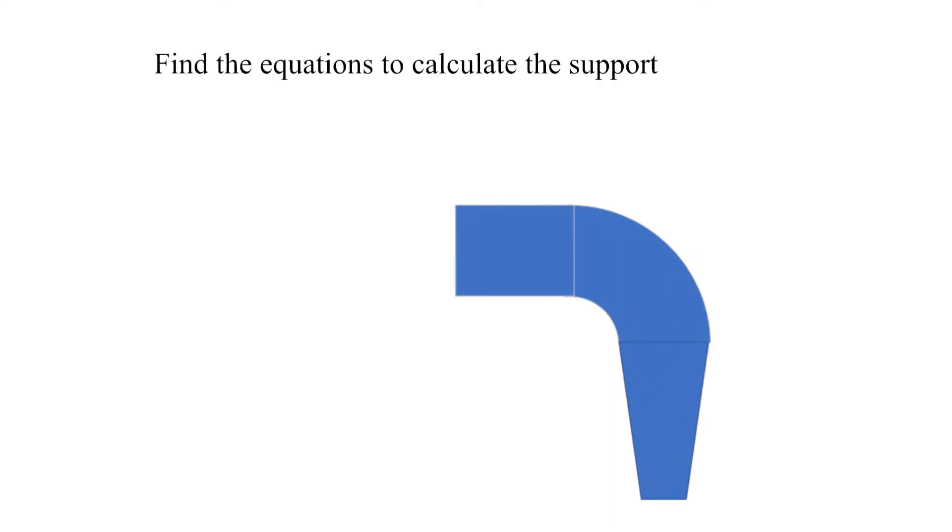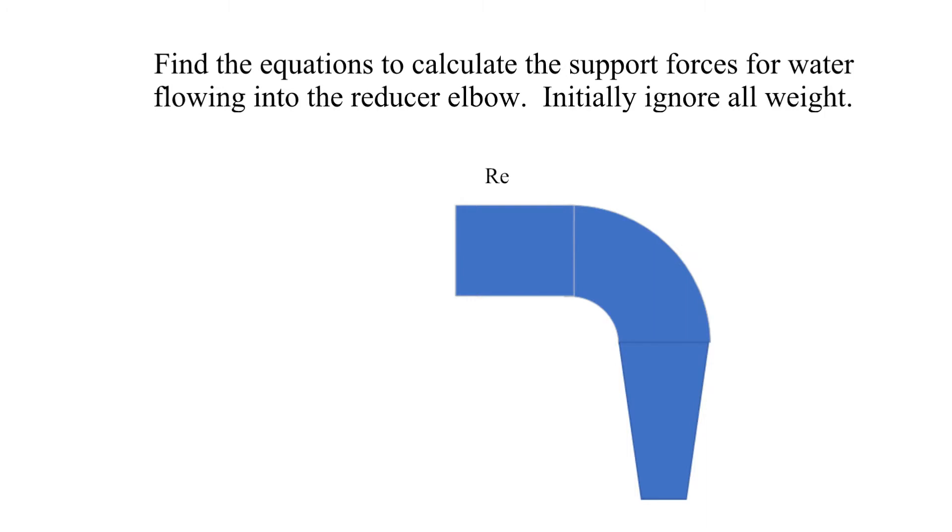The reducing elbow is shown here. Water flows in from the left side and discharges out the bottom as shown. Initially we will ignore all weight. We will discuss the impact of accounting for the weight at the end of the analysis.